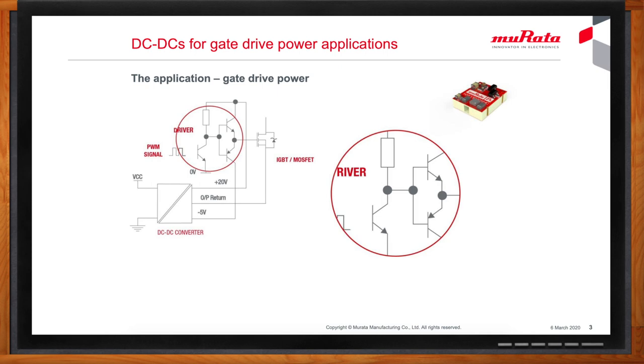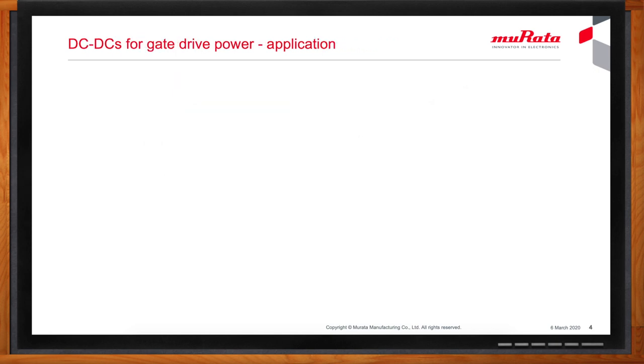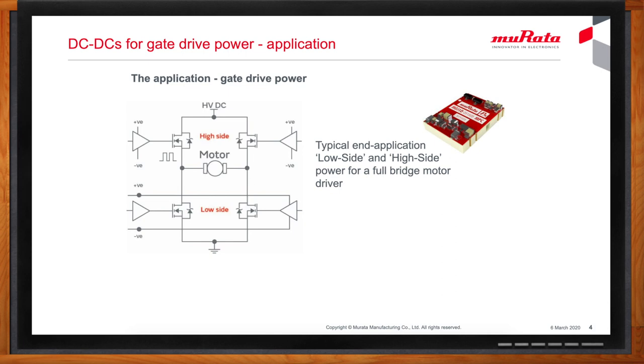Power switches are quite often arranged in a bridge configuration. This shows a full bridge circuit, which allows the load, such as a motor, to be driven with positive and negative voltages by alternately switching diagonal pairs of switches on and off. The upper MOSFETs are not referenced to ground — their source leads connect to the load terminals, which are switched alternatively to ground and to the high voltage DC supply. The gates to these high-side MOSFETs need to be driven with voltages referenced to the MOSFET source connections, so the gate driver has a local reference, zero volts, which is isolated from the main ground.